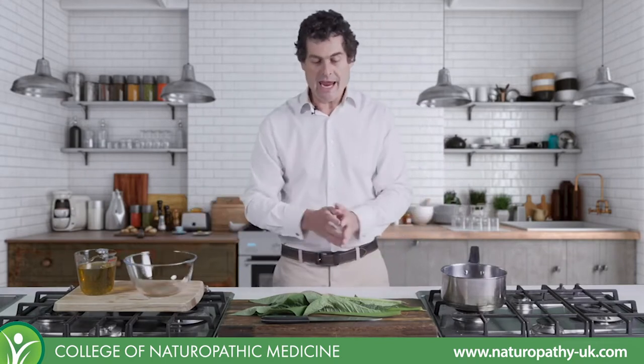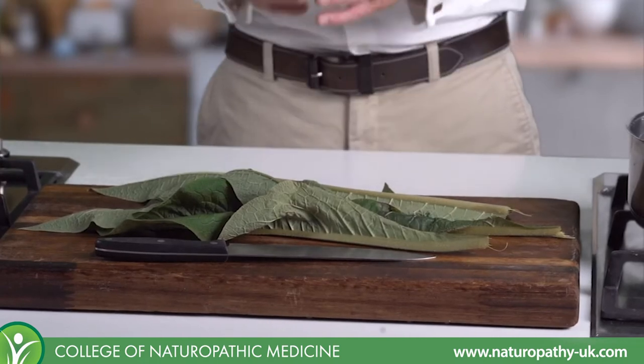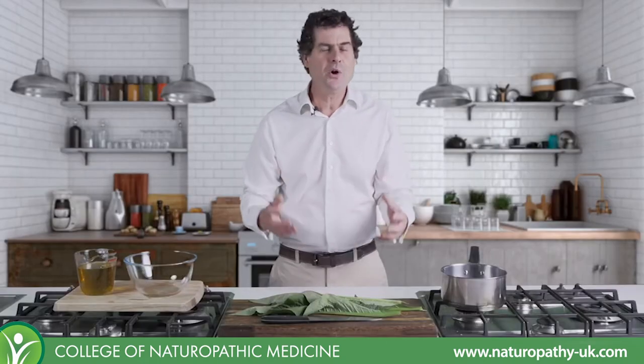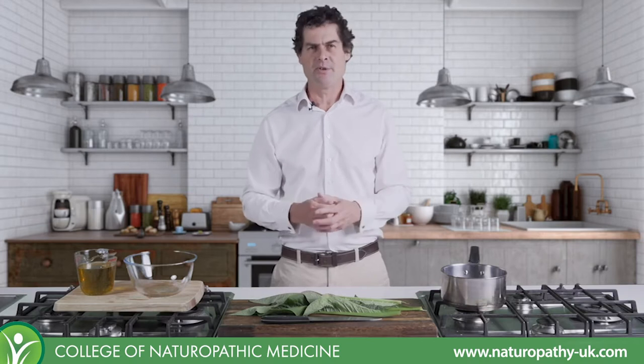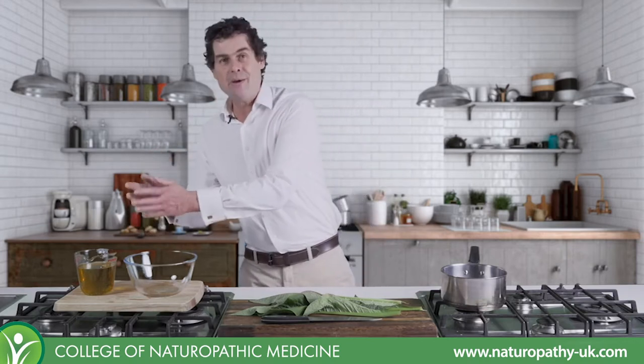I've got some fresh comfrey here that we've just gathered from the CNM herbal medicine garden, so it's brilliant and fresh. You can make these medicines using dried herbs, but if you've got fresh herbal medicines available to use, the vitality that you can get from fresh plant material is always wonderful.